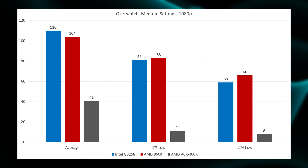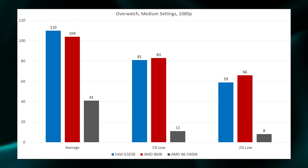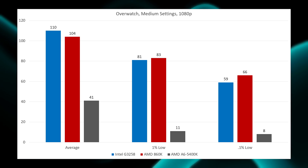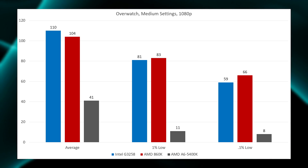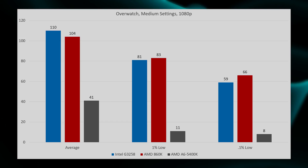Moving on to Overwatch, it was a bit more of a mixed bag — the average favored the G3258, however the 1% and 0.1% lows did favor the AMD product. It's really a toss-up; both are great experiences in Overwatch on medium settings at 1080p.